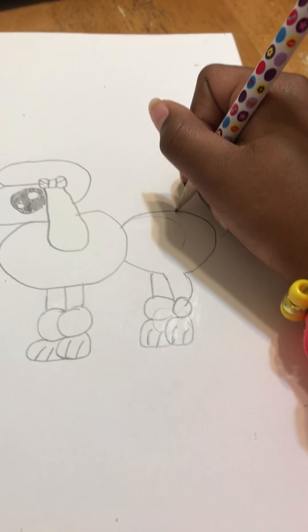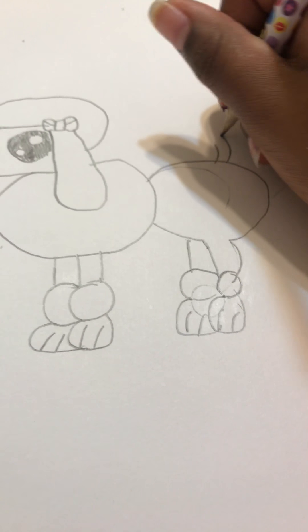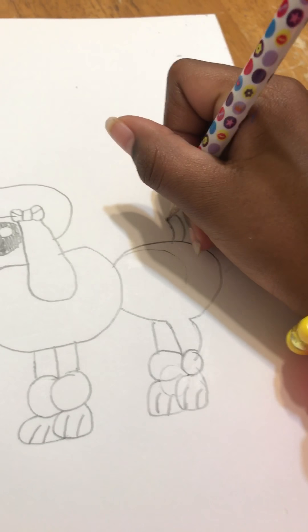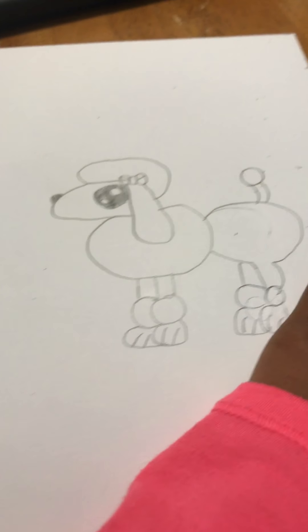Now we have to make the tail — just make a circle. And that's how you make a cartoon poodle! That's pretty good, yeah.